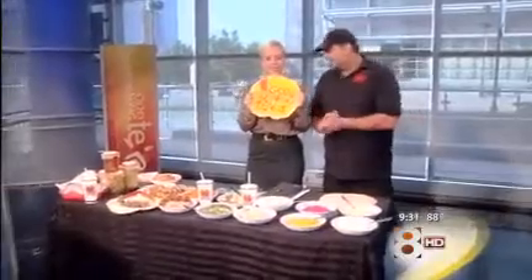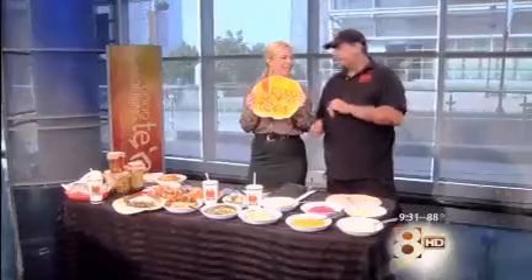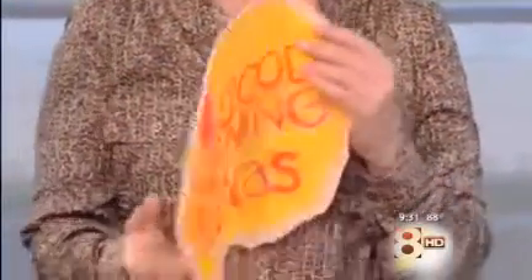Who made this? Well, the guys at the restaurant — Mama Pita at the Shops at Legacy — were so excited and they loved your show, so they spent all night creating that pita with the Good Morning Texas logo on it. Awesome, this is great!